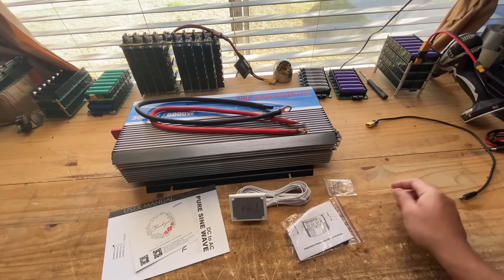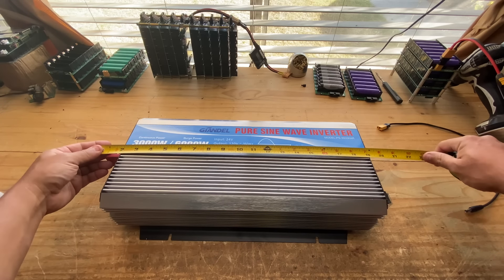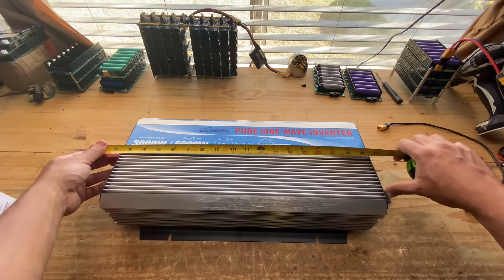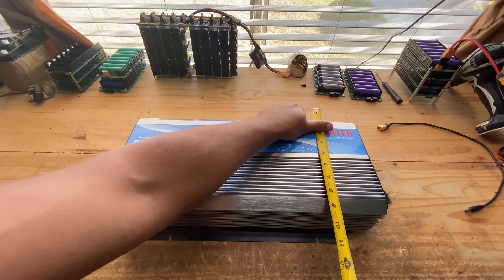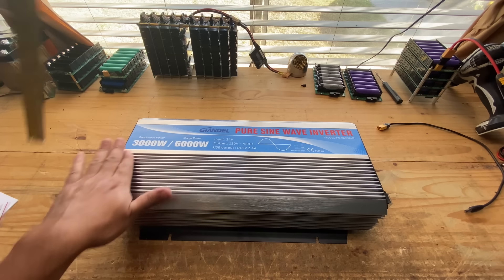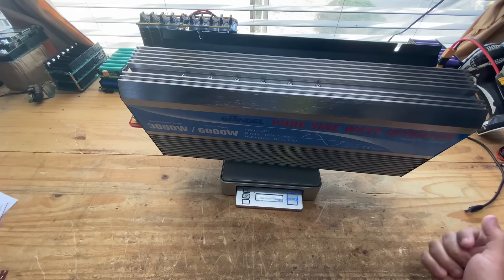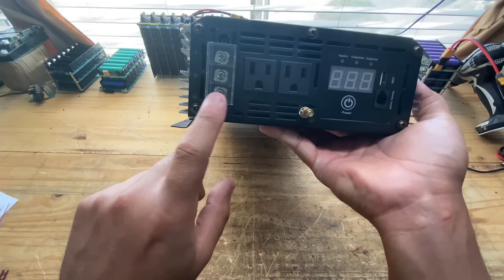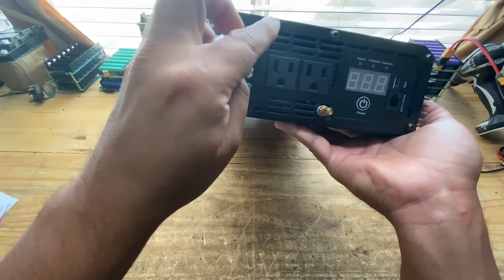Also some screws. First, let's look at the physical dimensions. The unit itself is 17 inches, but with the cables and connectors, realistically you need about 22 inches in length. About 11 inches wide by 4 inches tall. The weight comes in at 13 pounds 6.8 ounces — almost 14 pounds. This is the first one I've gotten that has the ability to hardwire, with screw terminals on the side, which is very cool.